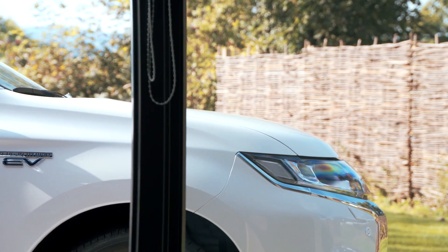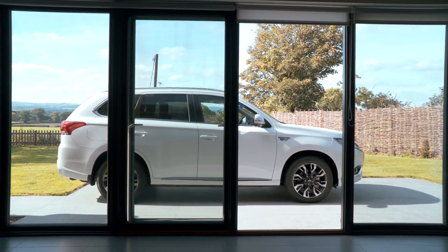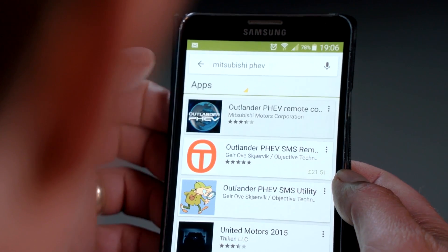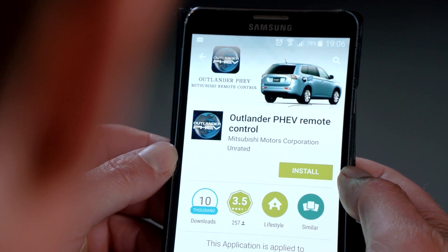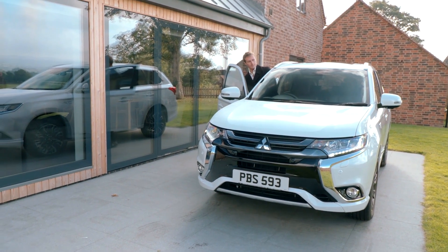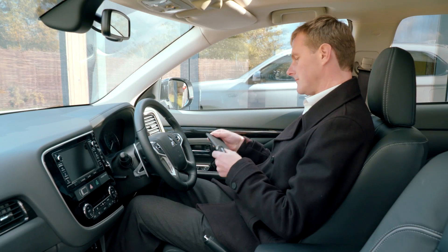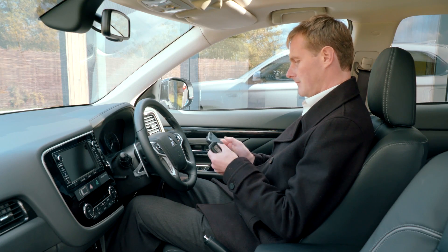The Mitsubishi Outlander plug-in hybrid electric vehicle, or PHEV, can be controlled remotely using an Android smartphone or Apple iPhone via a wireless connection. After downloading the free app from the appropriate store, begin the pairing process. This process only needs to be carried out once per smartphone.